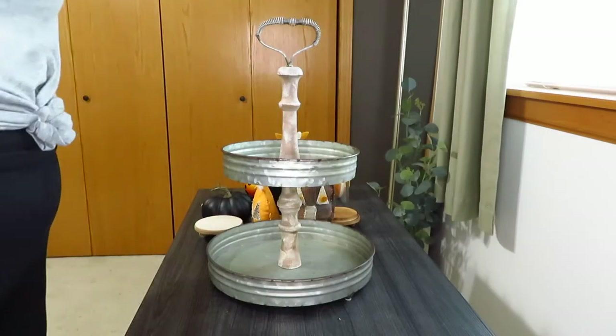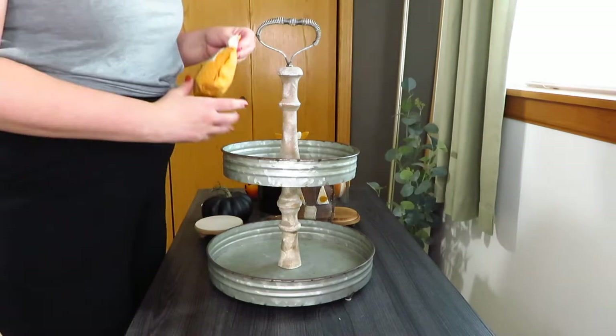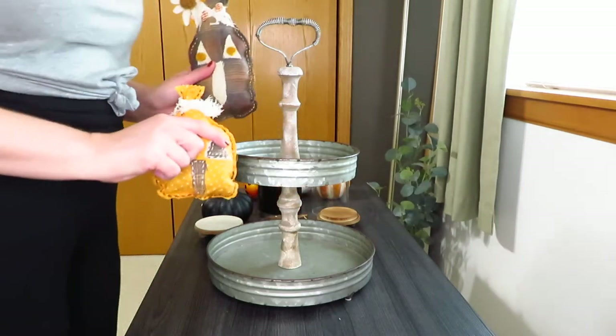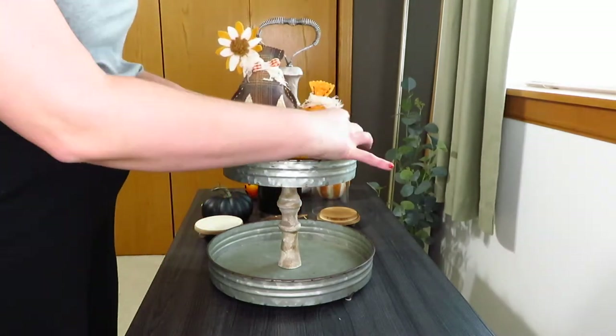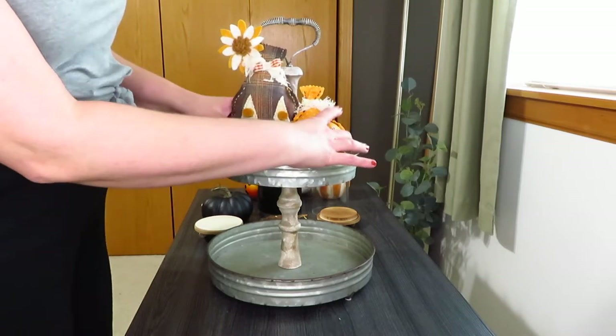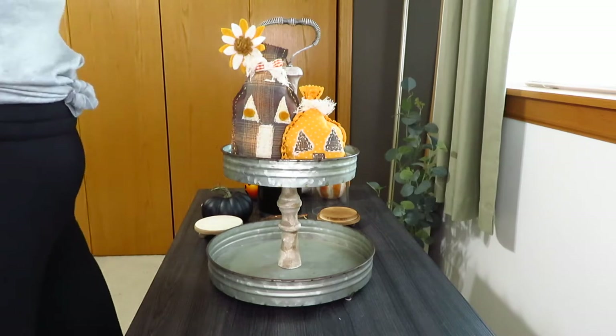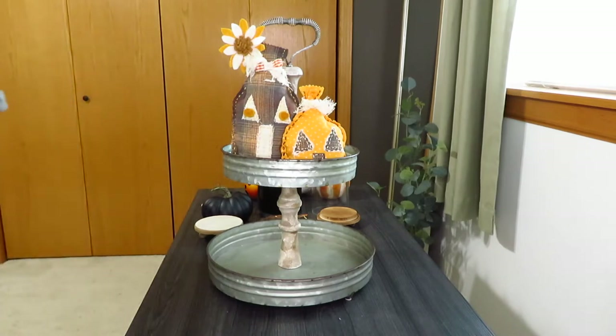For our first tray we're going to do our following pumpkins. As I mentioned in my haul and my other one tray three ways video, I really wanted to set these two next to each other, so I decided to do kind of a coffee bar kitchen theme with them. I set these two up here and I just thought they looked super cute.